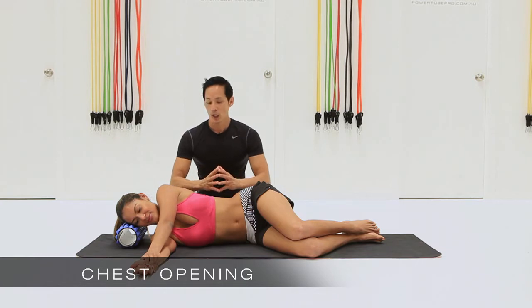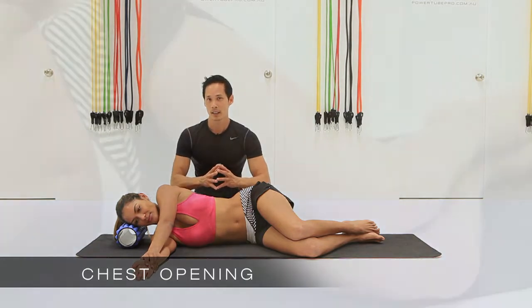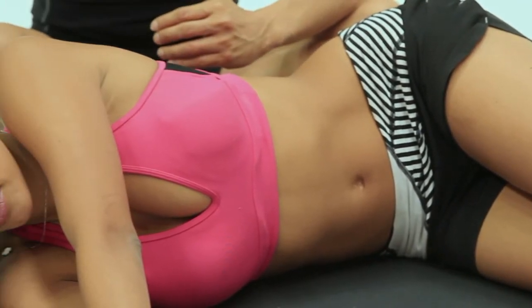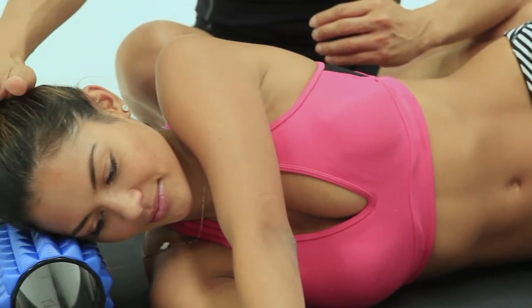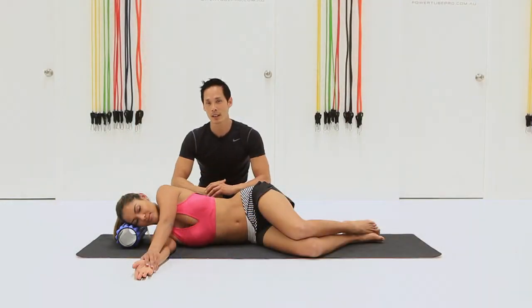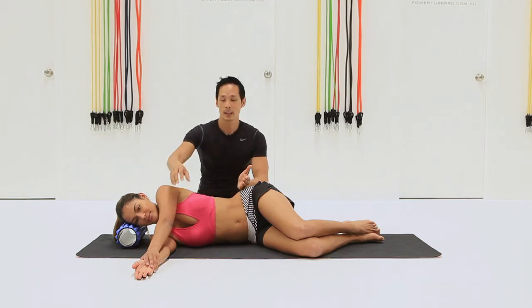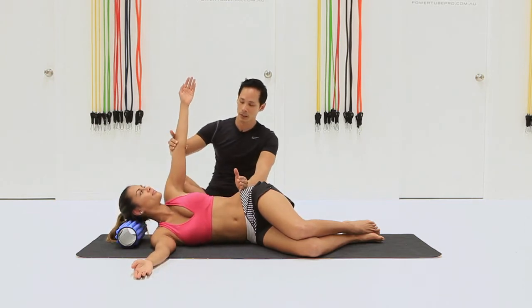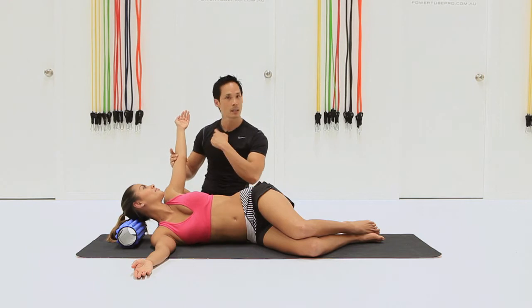Here we've got a chest opening, so it's a thoracic rotation focus, but at the same time just resting the head on the massage therapy roller you've got a little bit of a trigger point into the muscles around the head, around the temple region. That's what Dom's doing right now. She brings the arm up and starts to rotate backwards, getting into the base of the occipital and the neck muscles.